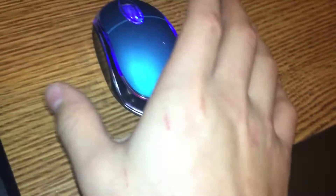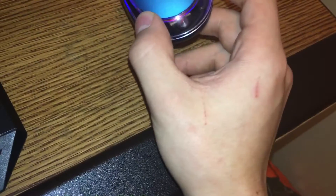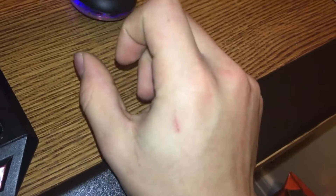All those office people out there, do not buy this mouse. All those people out there looking for their first mouse, do not buy this mouse. This mouse will haunt your dreams and ruin your childhood. This mouse will scar you for life. This mouse is, hands down, the worst mouse you can buy.